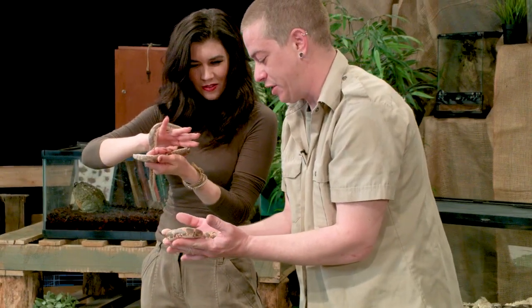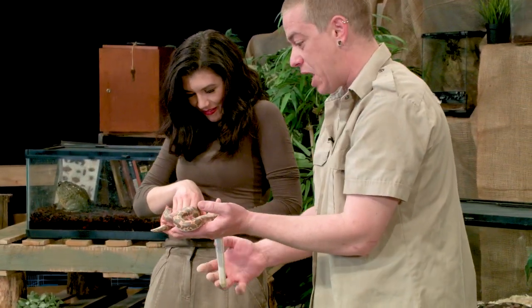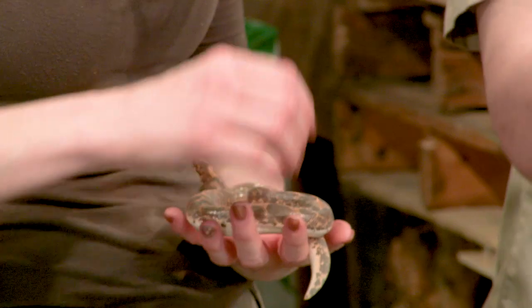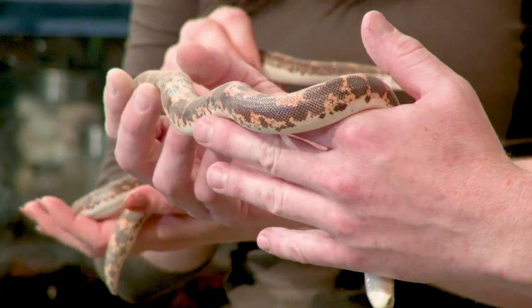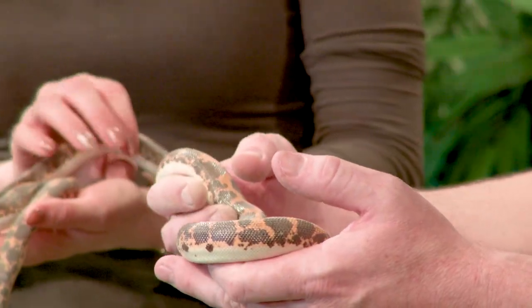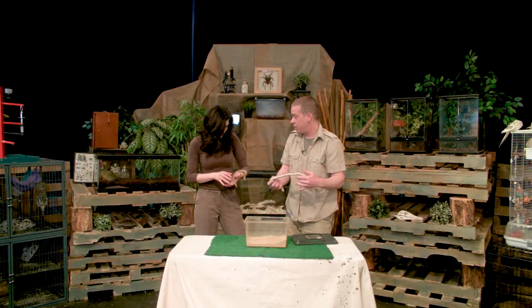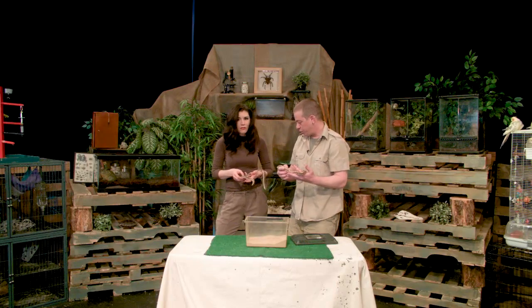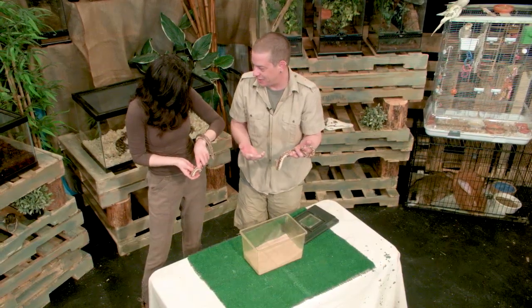So check out these guys. These are called sand boas. I love using these in our presentations with kids at parties and daycares, because I'll say, hey kids, do you want to see a boa constrictor? They think boa constrictors are the big snakes, and they are — but these are technically a boa and a constricting snake as well. But this is pretty much full size. They might get a little bit bigger, but that's about normal.